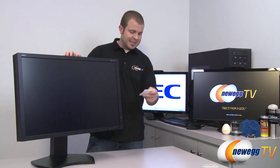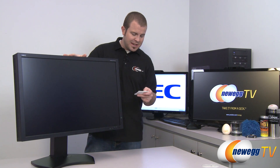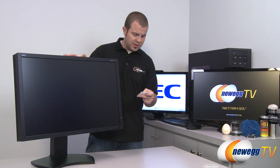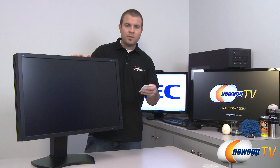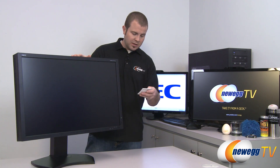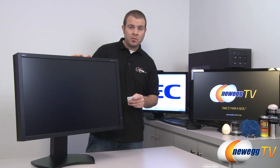Now if the 30-inch panel doesn't fit within your budget or maybe just doesn't fit on your desk, NEC also makes a 27-inch version of this monitor — that is the PA271W MultiSync, which displays a resolution of 2560 by 1440 and also comes with a color calibration unit. There is also a 24.1-inch version, model number PA241W, with a resolution of 1920 by 1200.